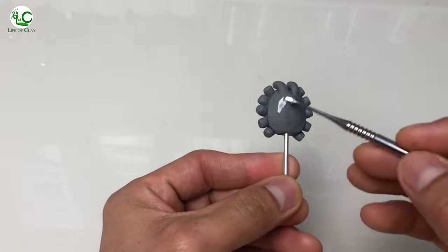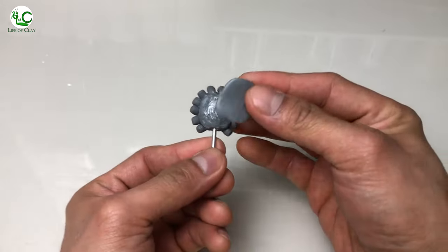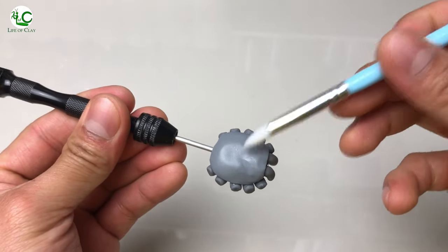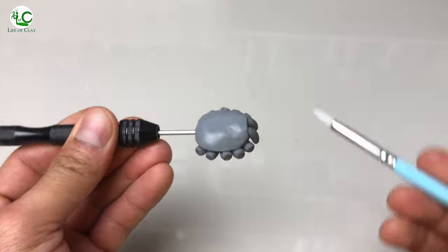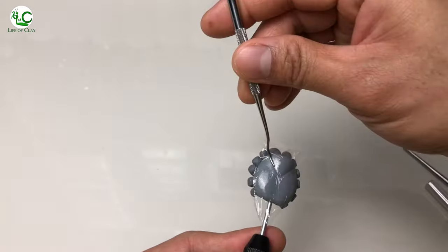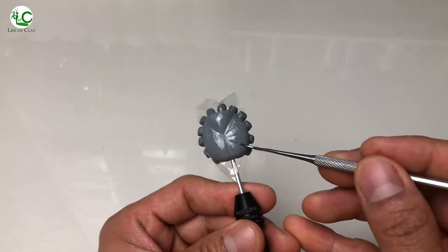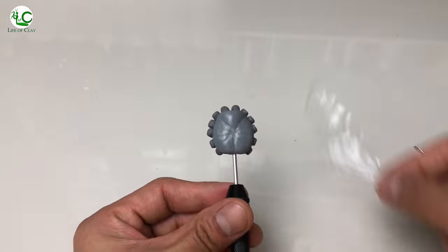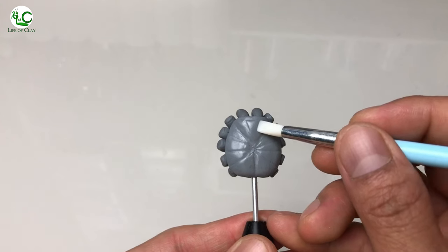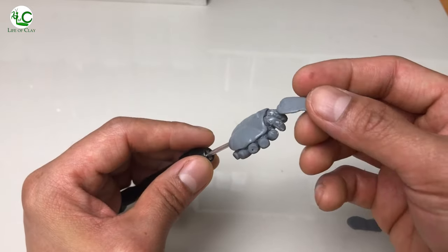Let us now proceed in sculpting the top side of its prosoma or the carapace. I apply liquid polymer clay on the surface as well and add this rounded sheet of clay, press it and shape it out. Then I lay a plastic film over it and start detailing. Then I form the small hump where its eyes group together. Then I move into its chelicerae and cover them with strips of clay and shave them out.